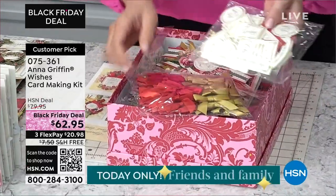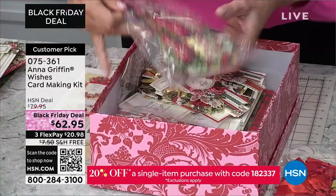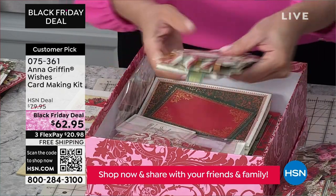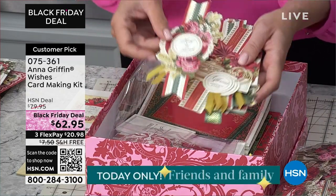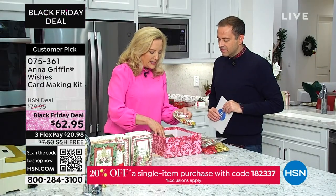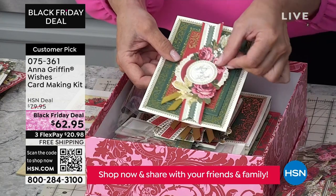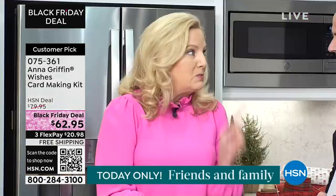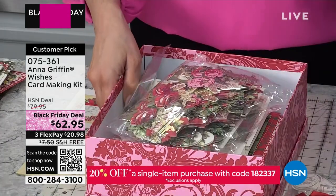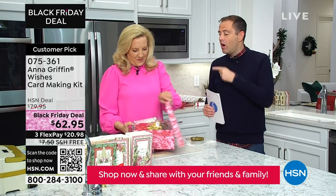Everything is already pre-bagged — 48 sentiments, 48 ribbons pre-tied in two different colors. Look at all these embellishments — over 490 pieces inside this kit. We've put together collage card toppers that look like multiple embellishments but it's really just one flat piece. That's the four-step process: you choose a card, choose a pre-designed layer, choose the topper, add ribbon, and it's done. Just sign the back and mail it — easy, special, and personal.